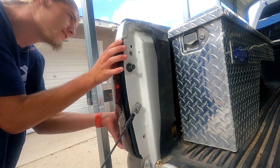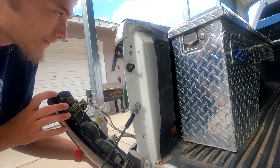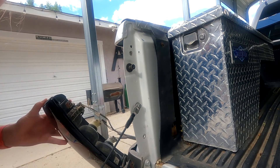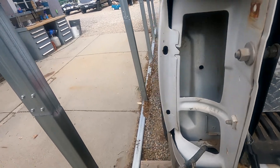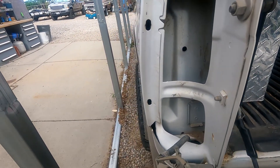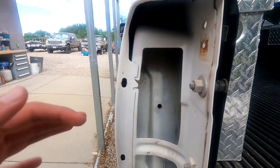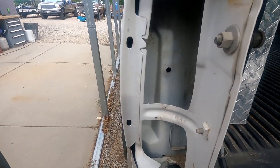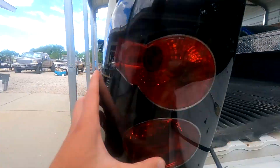Let's see how easy this taillight comes off. Very easily. Oh man, I don't think that's going to work. Shoot. I don't know what I expected, but I expected it to just go all the way through. I wasn't expecting there to be this giant metal piece in the way. I thought I could just reach my hand in there. But alas — I was a fool.